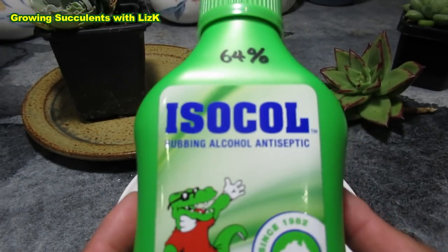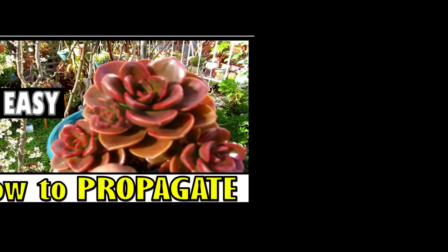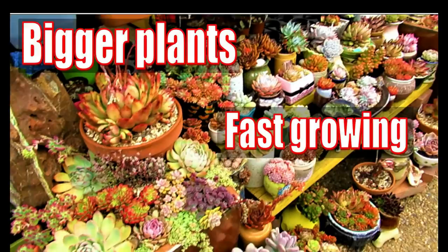In this video, we are going to find out if rubbing alcohol kills mealybug or not. Hello there, my name is Liz, a self-confessed succulent addict. Welcome to my channel, Growing Succulents.